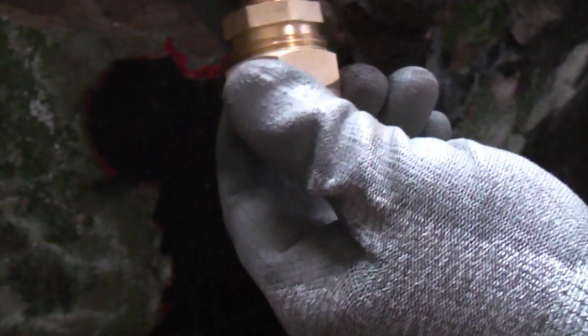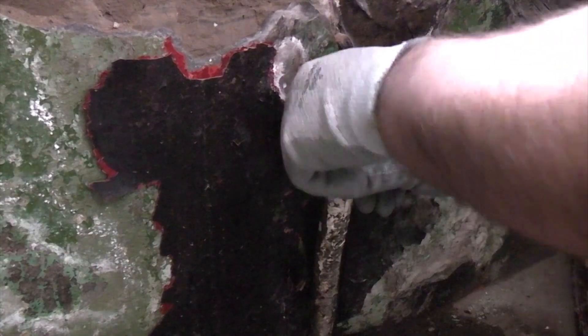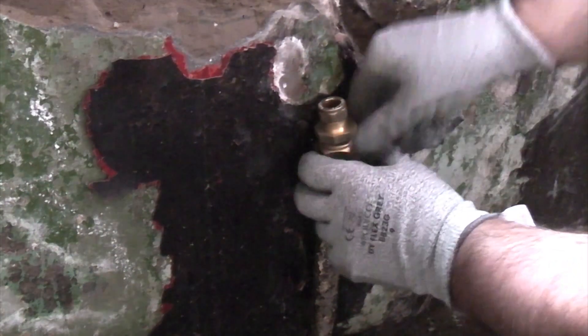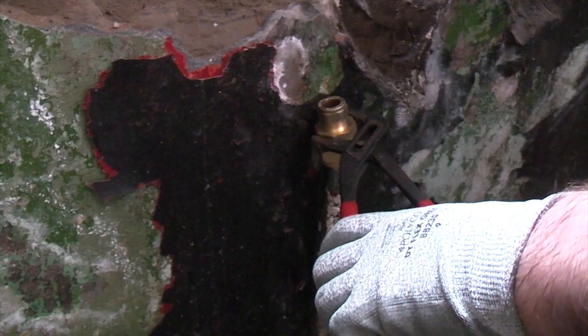So once we put that back together we can then screw the body of the lead lock into it. Now all we need to do is push that on there till it's firmly on. We then just need to hold the body of the lead lock and then we can tighten the compression nut.